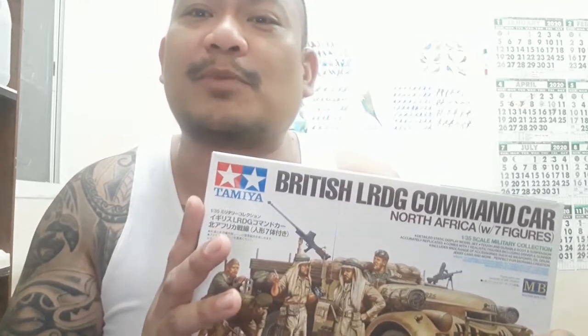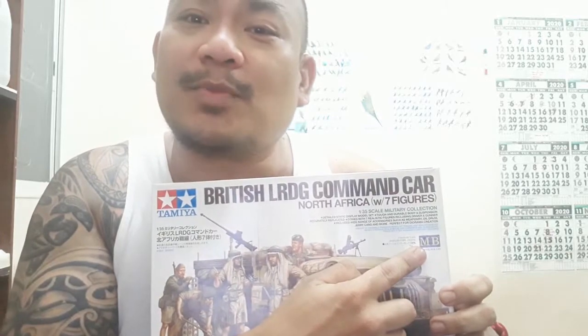Yung Tamiya po, siya ang kauna-unahang kumpanya ng mga model, scale models. Ang founder nito is si Yoshio Tamiya, way back 1946, pagkatapos ng digmaan ng World War II. It's a Japanese company, collaborated with the Master Box. The Master Box specializes with figurines — itong mga soldiers, Master Box ang gumawa nito.